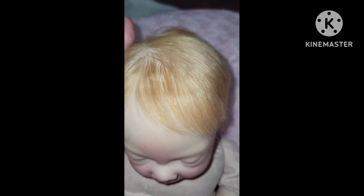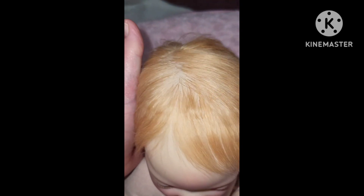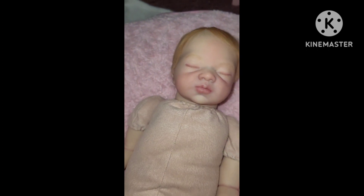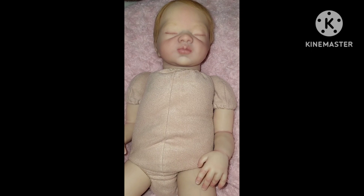And then her hair is like a strawberry blonde color — it's very beautiful, very soft. So that's her details, guys.